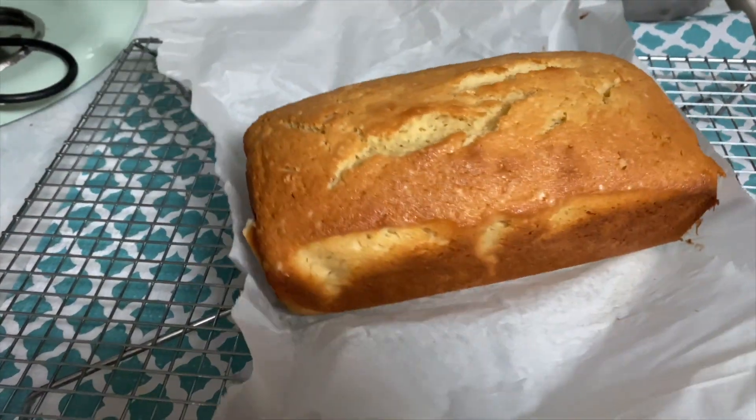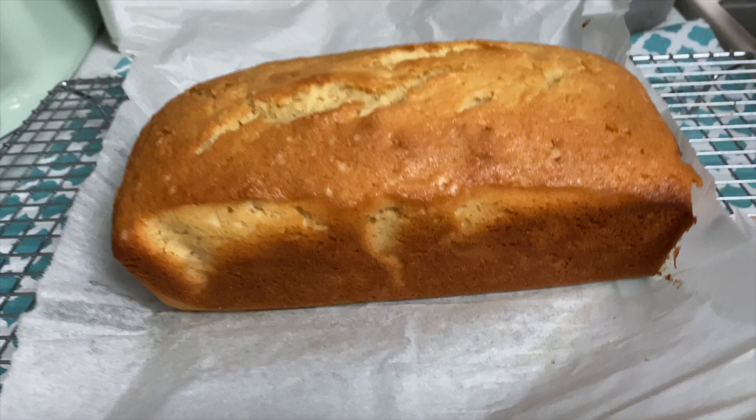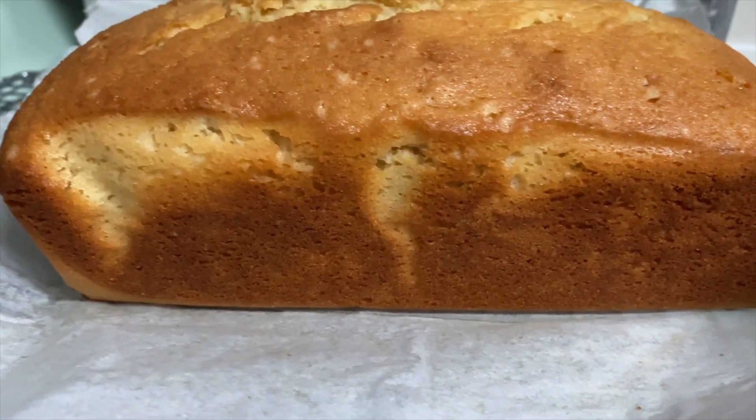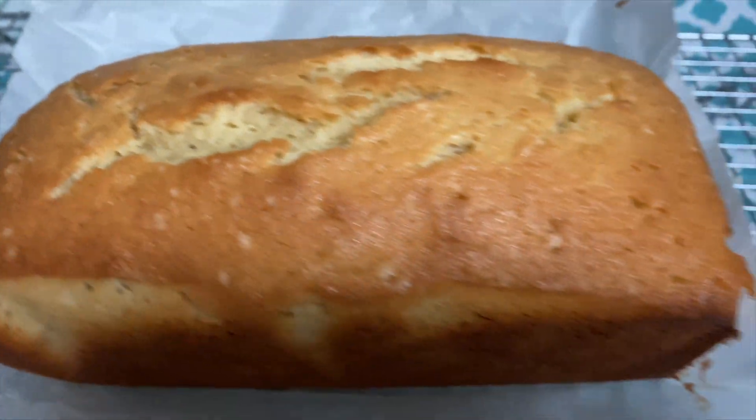I let it completely cool, and then off camera I made a lemon icing for the top. All this is is just half a cup of powdered sugar with the juice of half a lemon — the other half of the lemon that you didn't use in your recipe. Take half a cup of powdered sugar, squeeze the juice of half a lemon, mix it together, and drizzle or pour it on top of your completely cooled pound cake. Do make sure your pound cake is completely cooled before icing so that the icing does not get runny and melt off.